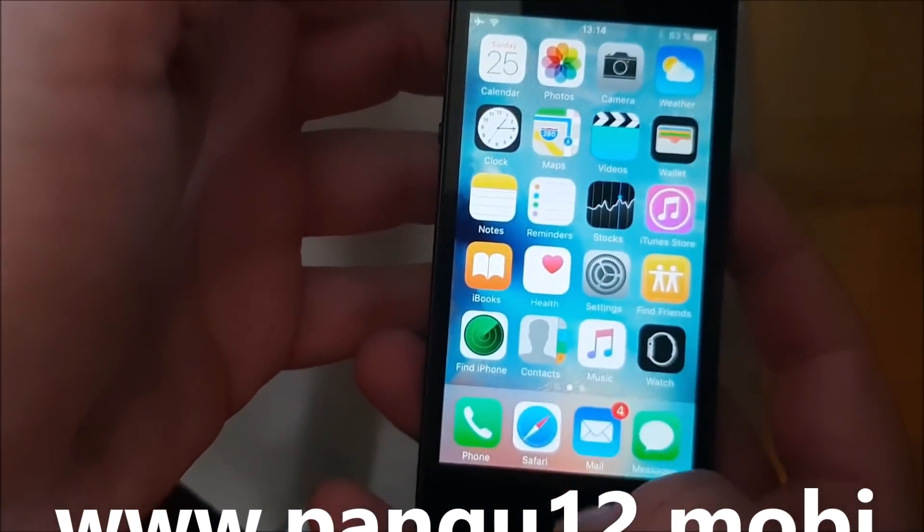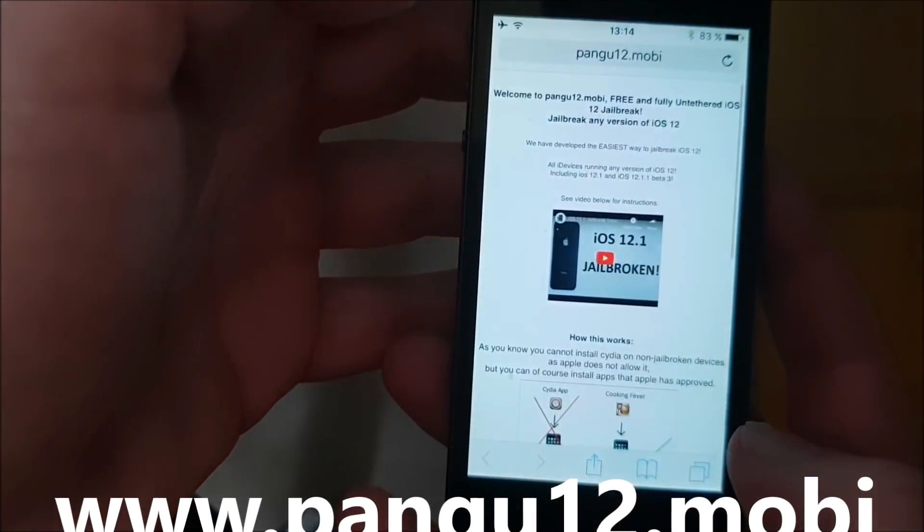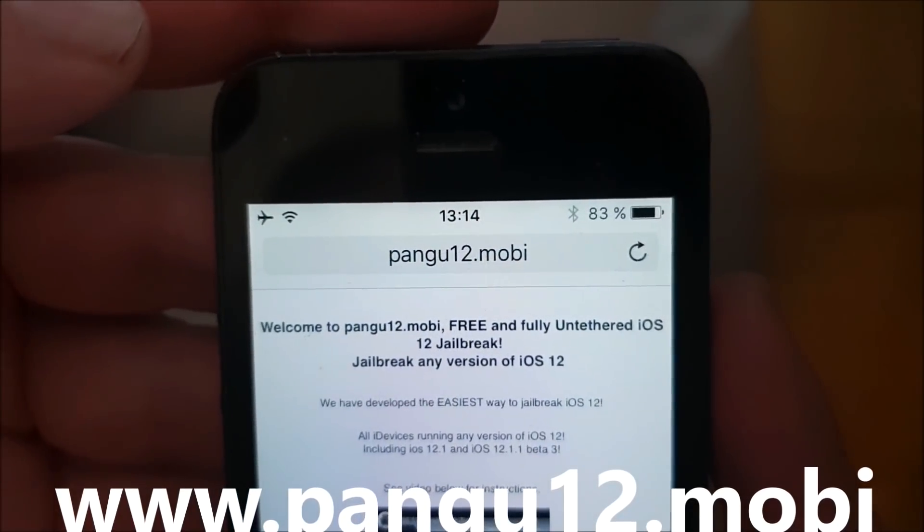Now, what you need to do is simply, on your iOS device, start your Safari browser, and then go to this address here: pangu12.mobile.